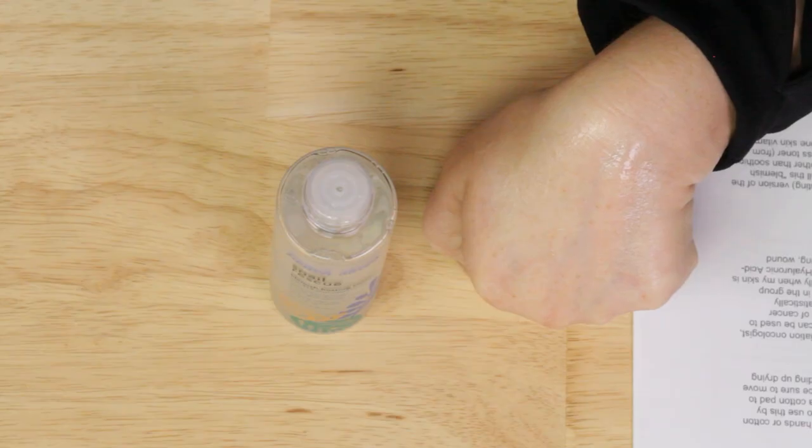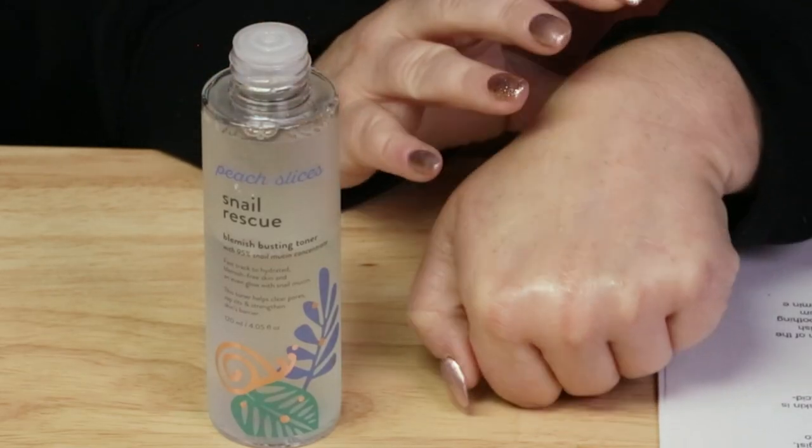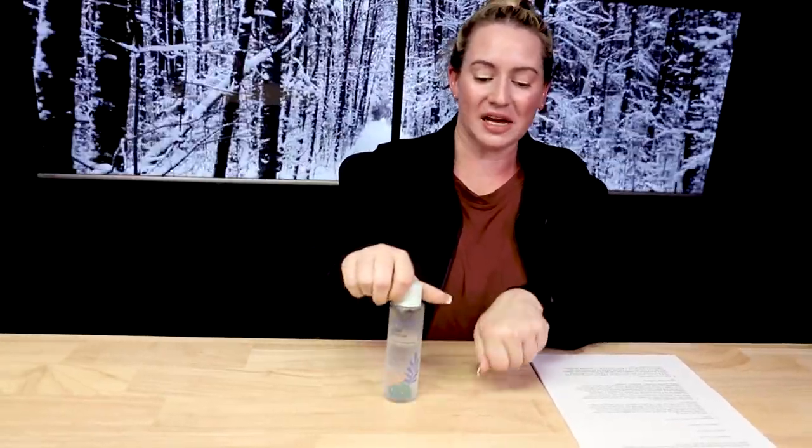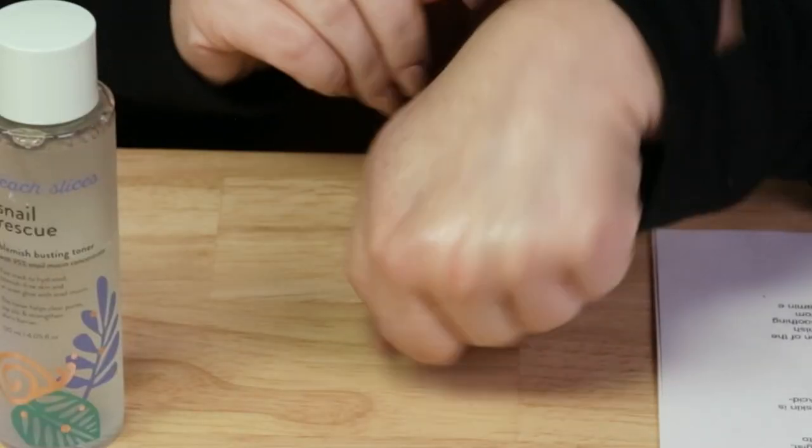Be sure to follow up with your next step before it sets or dries, because it contains several different versions of hyaluronic acid which are humectants. If you let it dry on your skin before moving on, you'll miss some of the hydration benefits. Once hyaluronic acid absorbs and sets — especially in a dry climate or on dry skin — it can actually cause more dryness. Move on to your next step before it sets and you'll be much more hydrated.